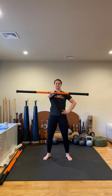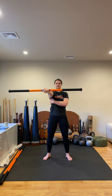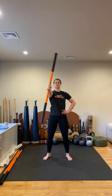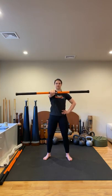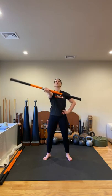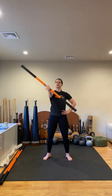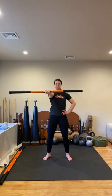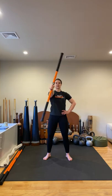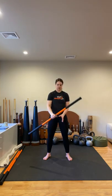Take a moment, come center. Rotate the palm upward, find that length. Rotate the palm down. Let's do two more — rotate that palm up, rotate the palm down. Last one here: rotate palm up, right at shoulder height, rotate the palm down, and then gently lower your arm.